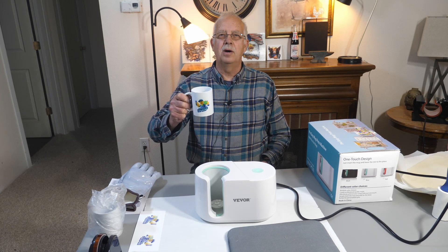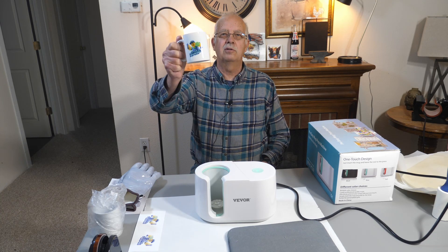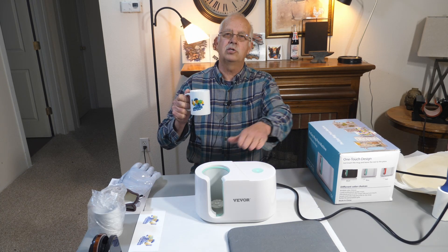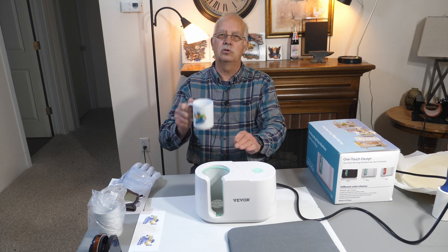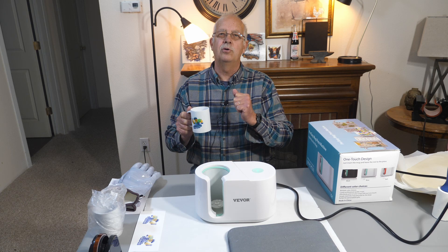Have you ever wanted to put your mug on a mug? In this case, I did the shop logo. I want to demonstrate this little mug press — it's fully automatic. It's made by Vivor, and it's really slick. We're going to go into it coming up.